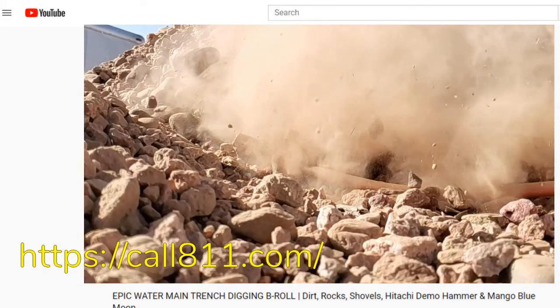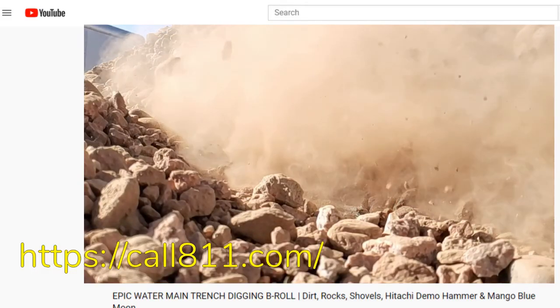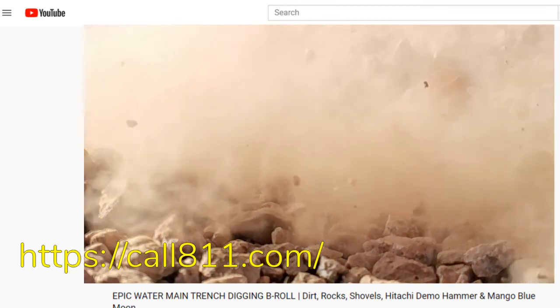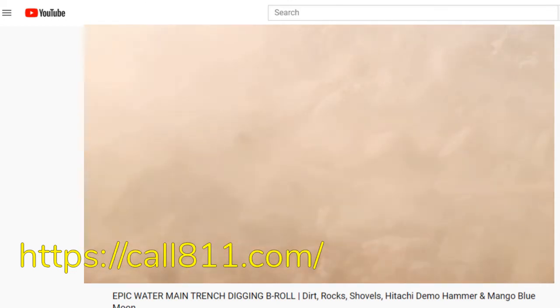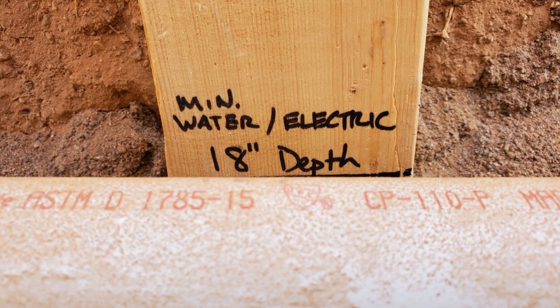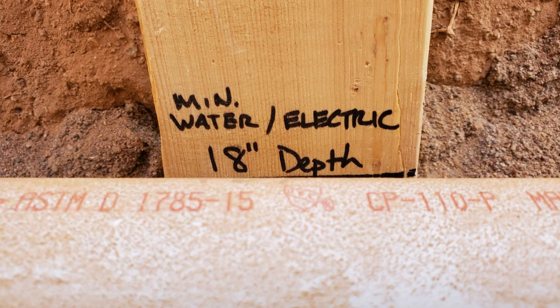Before you start digging, make sure to call 811 so your service providers can mark the water, electrical, and cable lines going through your property so you can safely dig. Also remember to check in with your local building department to learn the proper plumbing code requirements for your area.